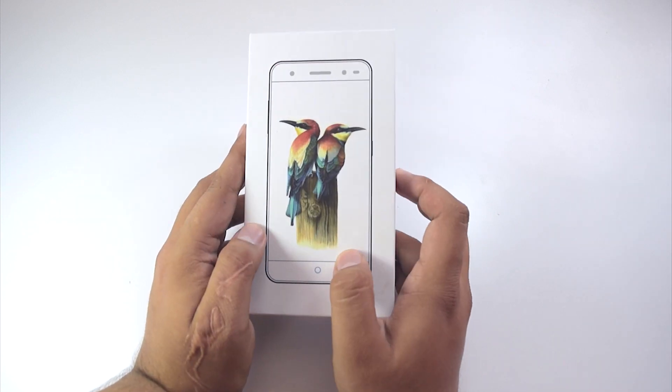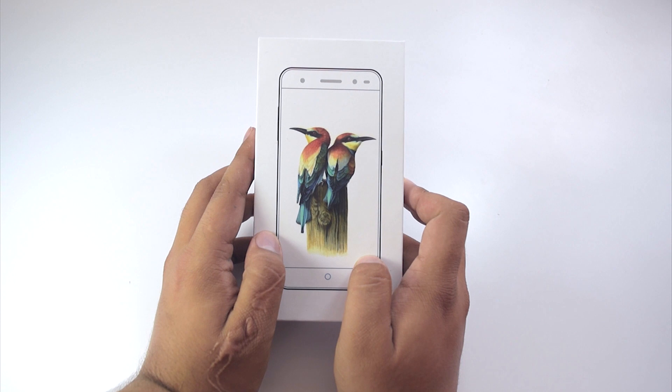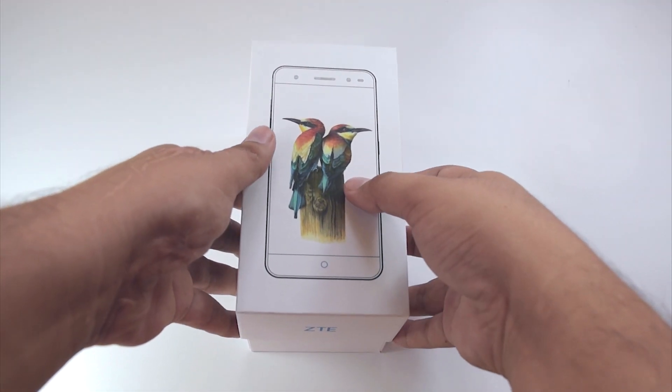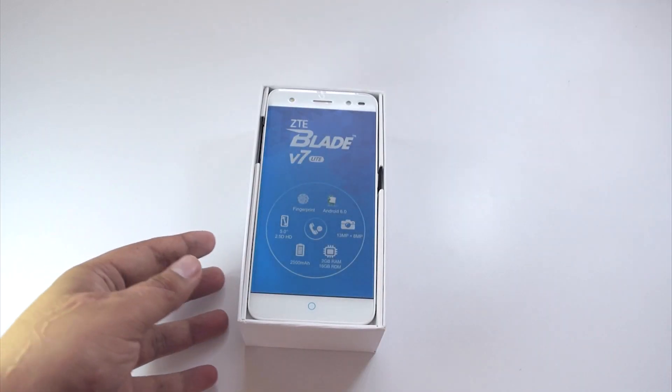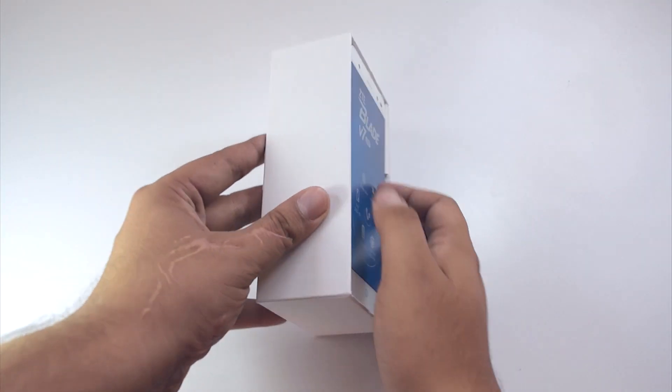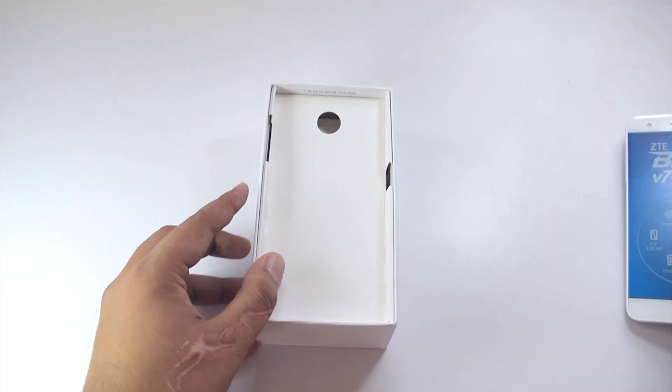Various company and phone branding can be found all over the box. Now let's gently lift the lid of the box. The first thing we are greeted by is the phone itself. Let's quickly put that aside for a while and go through the other contents inside the box.